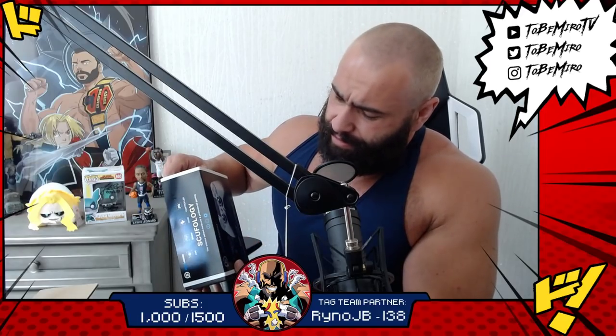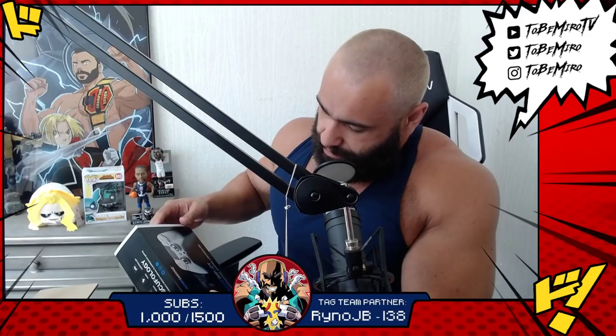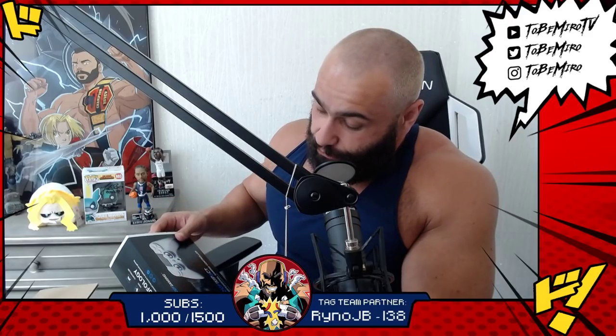I'm just afraid to open it because it's so nice. Oh, it's also PlayStation 4 and PC compatible. You know what that means - oh, there's a big S on the chest!